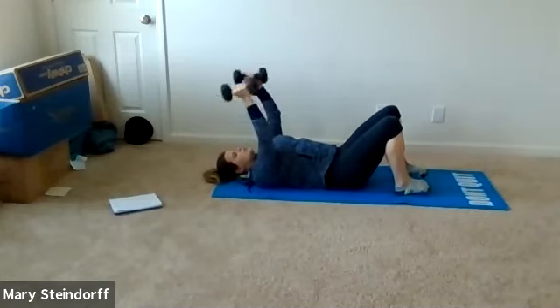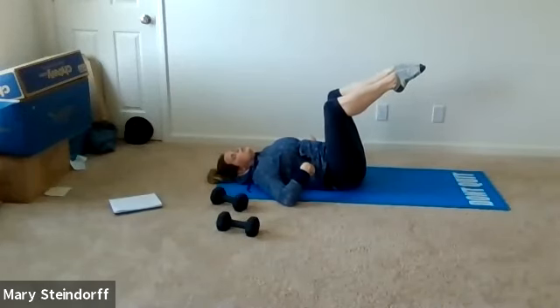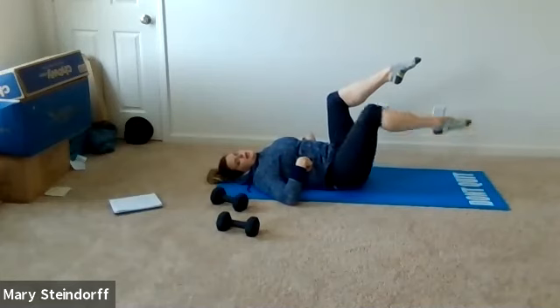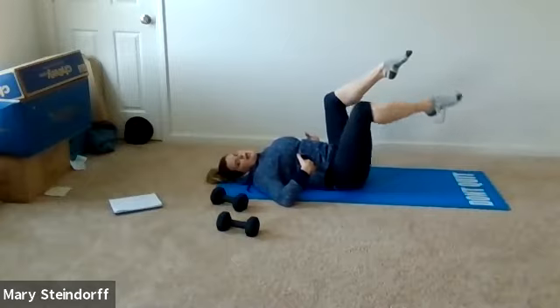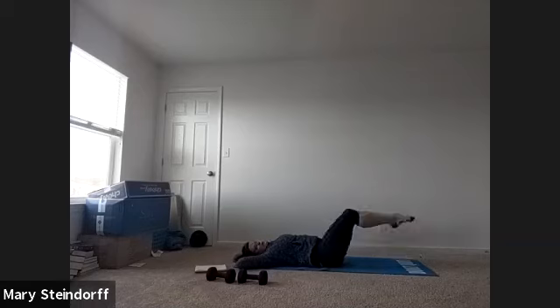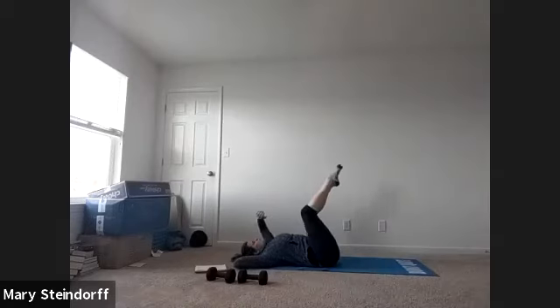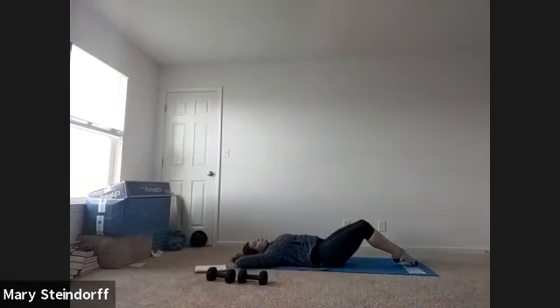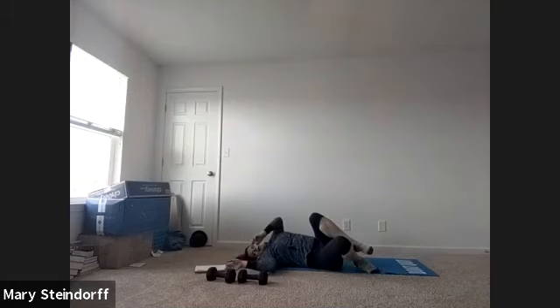Both legs in tabletop, focusing on pushing the lower back down. We're doing alternating tabletop legs — exhale down, inhale back. The goal of core bracing is to keep your back flat. Take your time, don't go fast, really focus on what your core is doing. About 30 seconds here. Nice and controlled — three more: one, two, three.